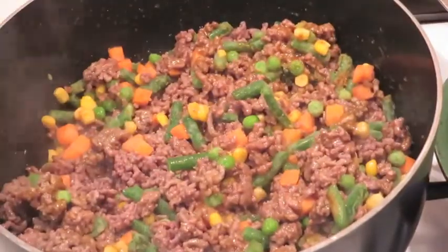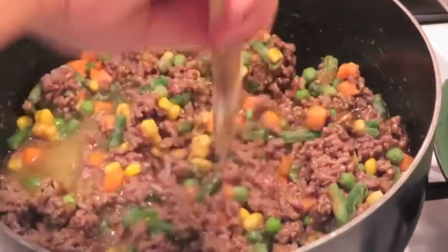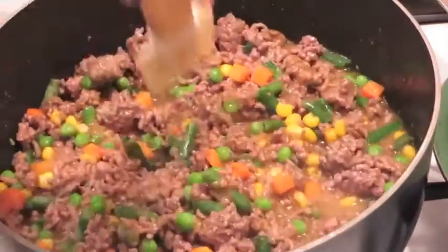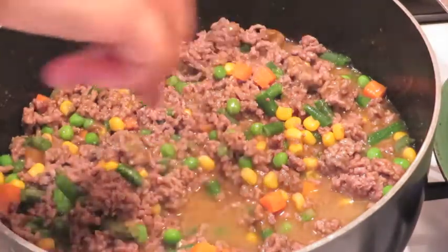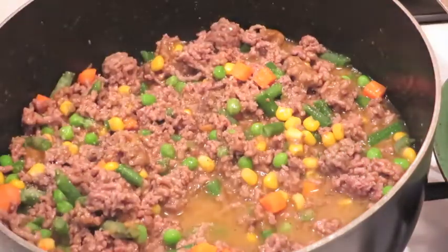Next, add a bag of frozen mixed vegetables — use whatever kind you like. If you only prefer corn and peas, go for it. After mixing in the vegetables, add one to one and a half cups of water. The more water you add, the more gravy you get, however I don't suggest more than two cups total. Season with salt and pepper.